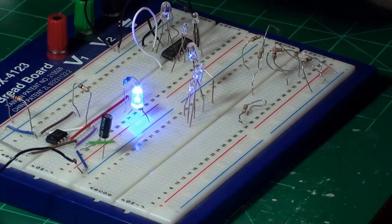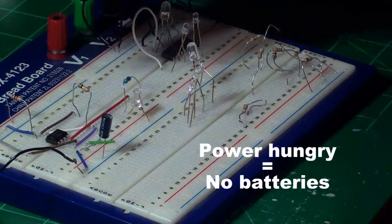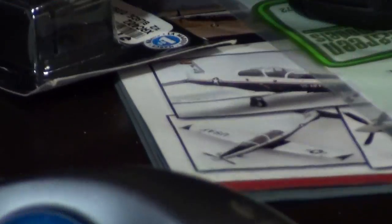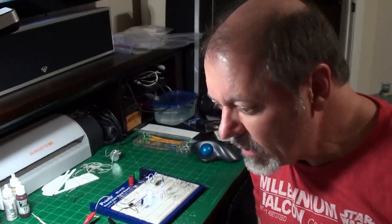This thing eats power. I would never, ever try to run this circuit on batteries — never. It's just going to suck a battery dry. I know one or two people have tried it, and they end up replacing batteries after 10 to 15 minutes of use. It just eats power.